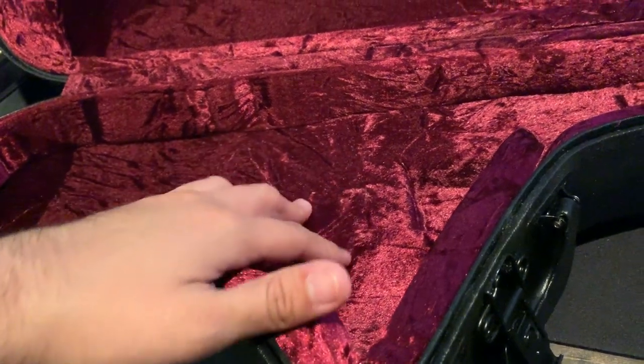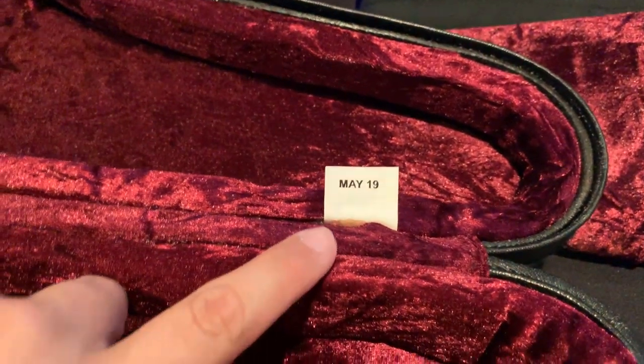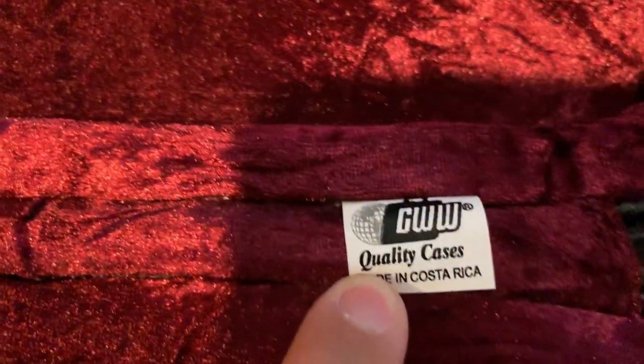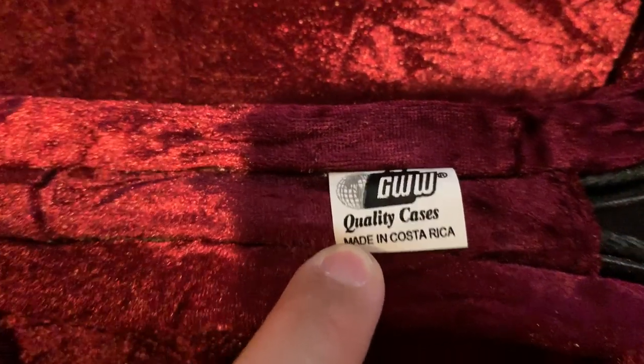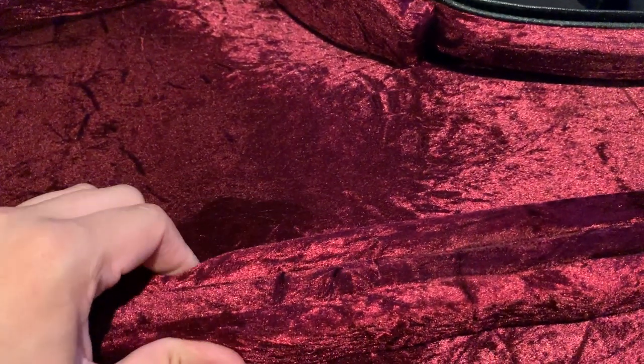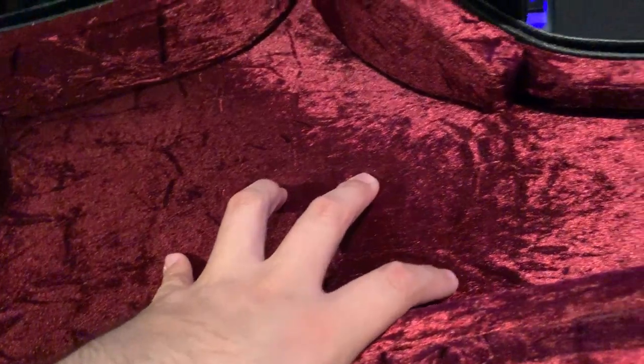Opening the case, you're greeted with a lovely, royal red interior — very regal. The order paperwork says it right there: 'quality cases.' The padding is very thick; it's soft but firm, and it will protect your instrument.